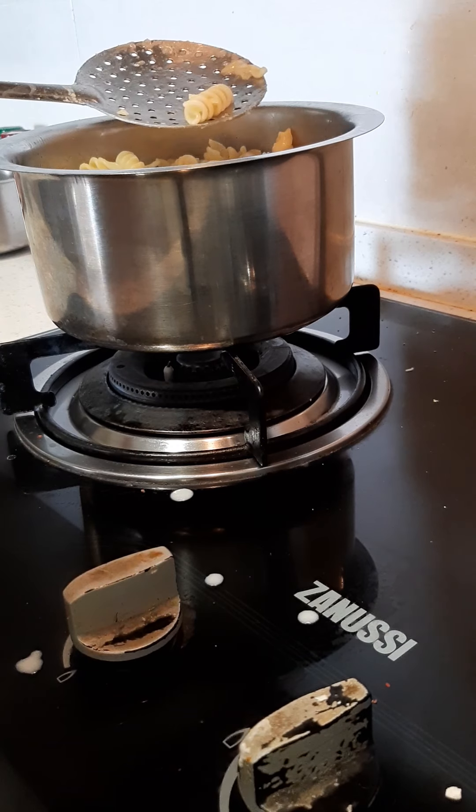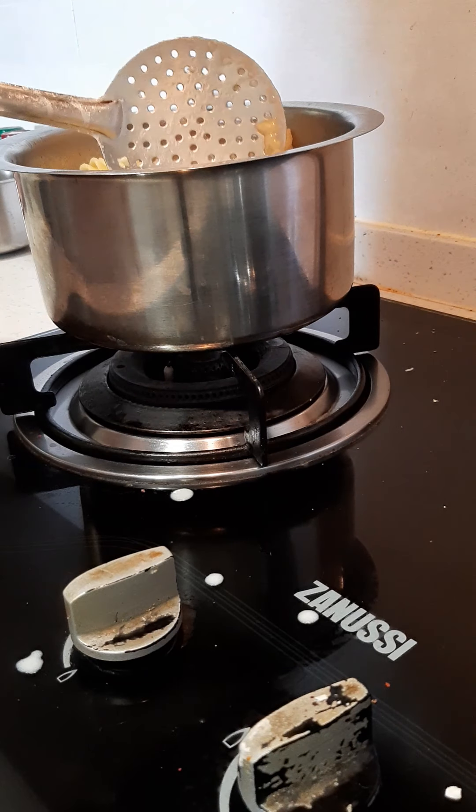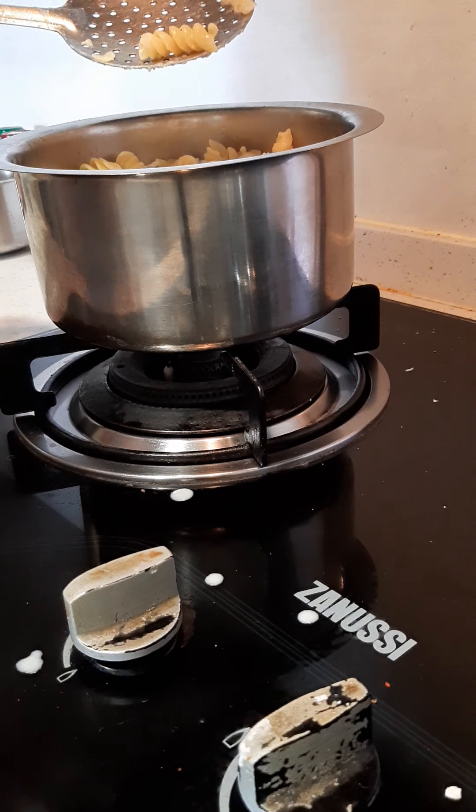Add pasta to boil in water with 1 spoon of vegetable oil and the pasta is ready.